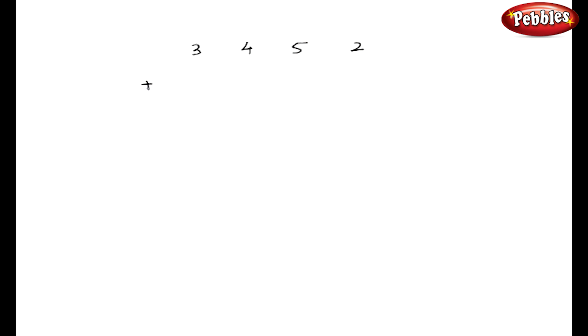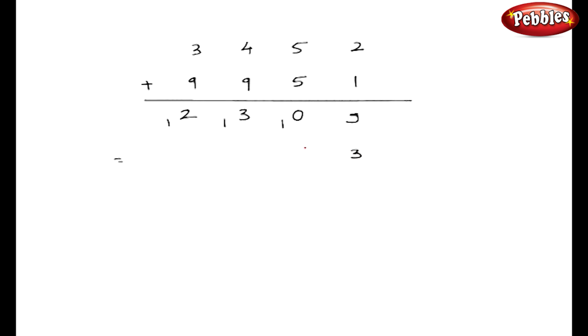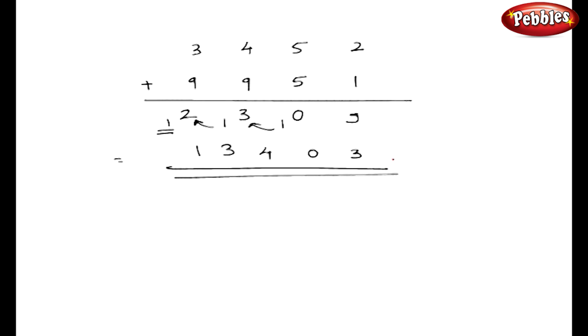Now I am going to take one more example with 4-digit numbers: 3452 plus 9951. As usual, I will split these numbers by single digits, but I am not going to give any stroke. Let us do the final calculation directly. 2 plus 1 is 3. 5 plus 5 is 10. 9 plus 4 is 13. 9 plus 3 is 12. Remember, you have to write the numbers on 2 layers. The answer is: 3, 0, 3 plus 1 is 4, 1 plus 2 gives 3, and the last digit is 1. So my answer is 13403.